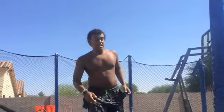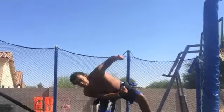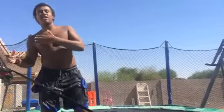Today I'm going to teach you how to do a side flip. First, you want to get used to your jump — get used to doing a tuck kind of thing.